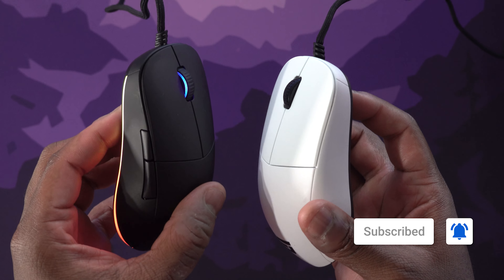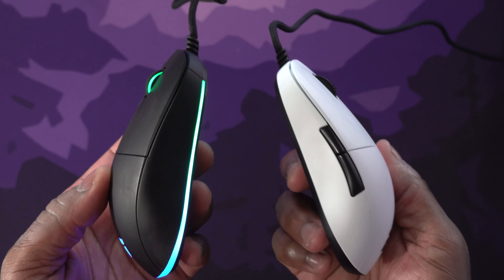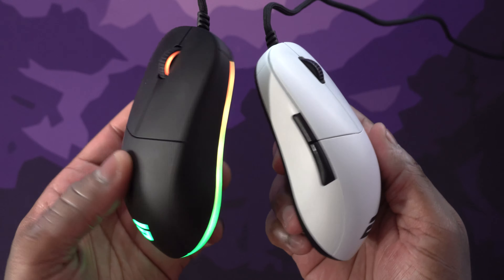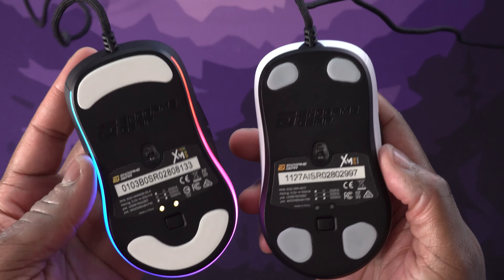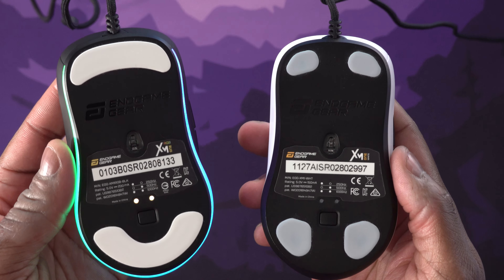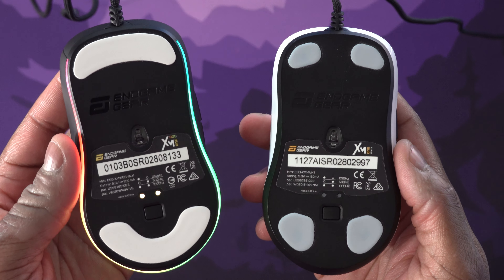The original XM1 did not have RGB. The new one, entitled the XM1 RGB, obviously does. It's a pretty big RGB light zone — it goes around the entire bottom of the mouse and you have three different zones that you can control, which are actually pretty cool.